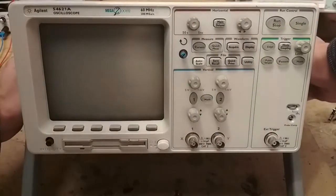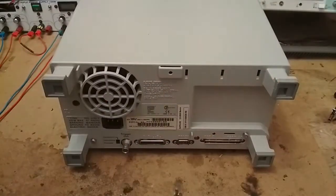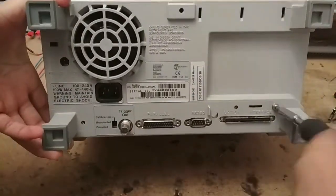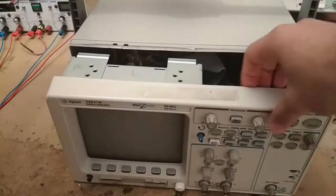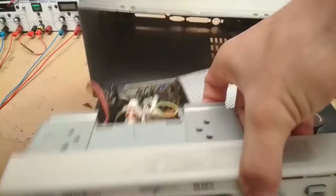First thing we're going to do is open the thing up. There are only two screws on the back and they're pretty easy to remove. After that, all you have to do is pull the front panel out and the whole thing just slides out. Next, we have to detach the front panel from the main circuitry.